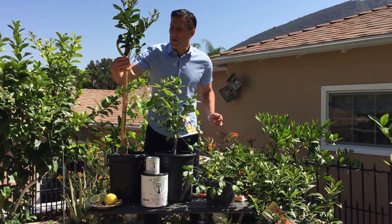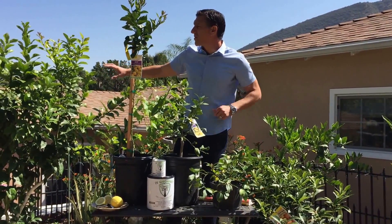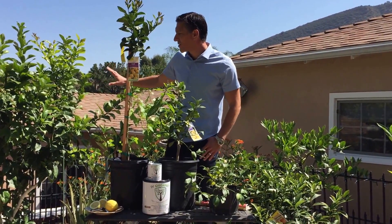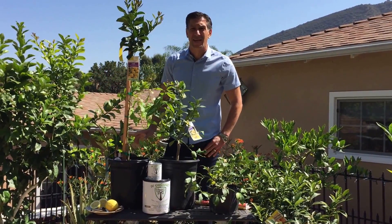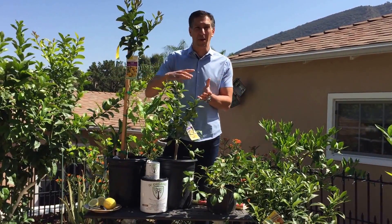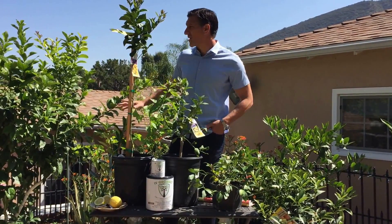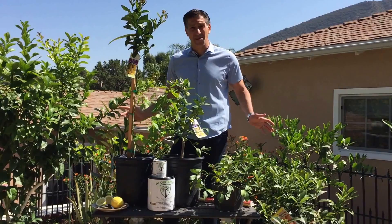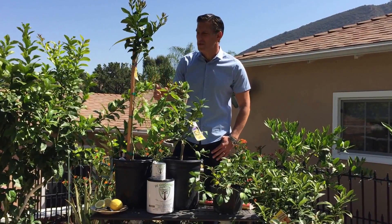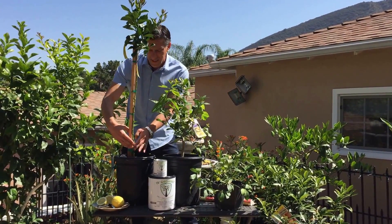This Eureka lemon label says it's a consistent heavy producer. My Eureka lemon tree behind me is only a year and a half old and produced about 20 lemons last year; this year it's set to produce at least 50 fruit. Most lemons produce their fruit in the winter months, and here we are in mid-spring, so I don't have full-sized lemons on any of my trees — just some medium and small ones, which I'll show you toward the end of this video.